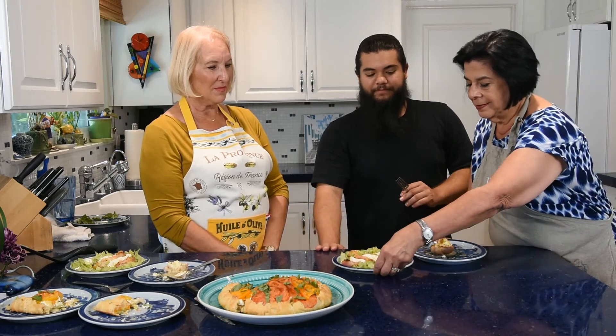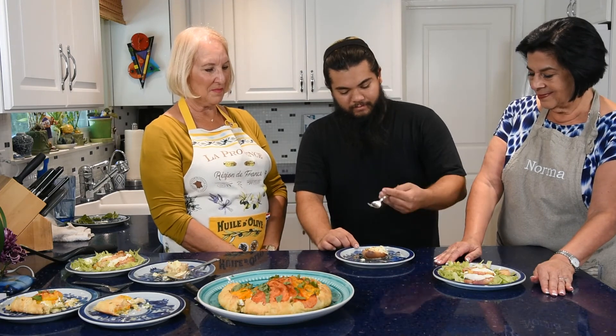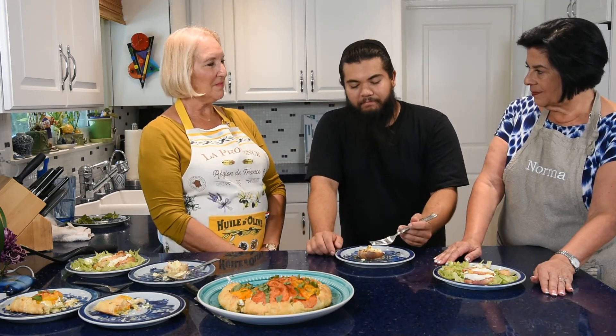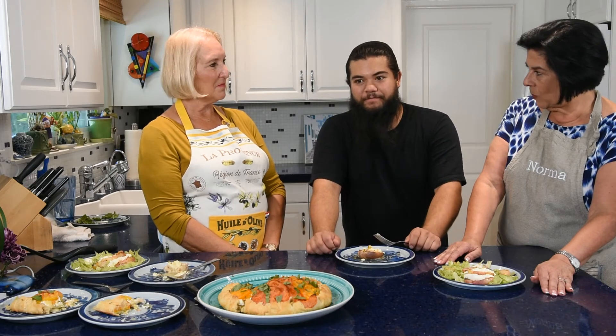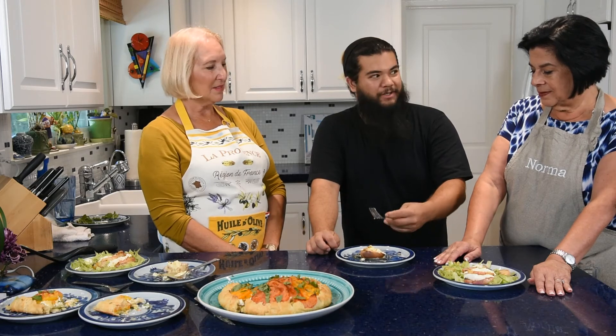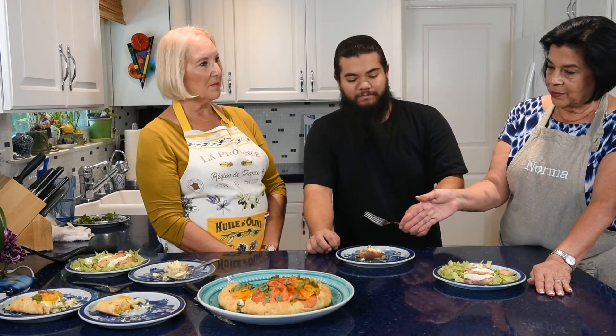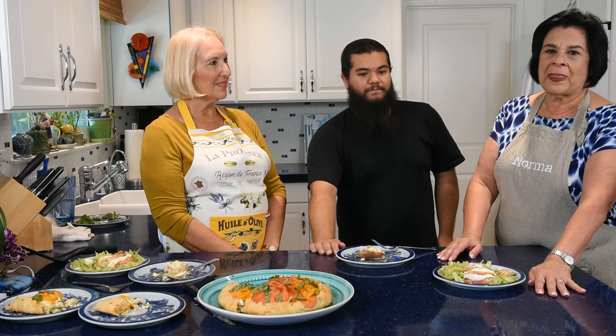Last but not least, Will tries the dessert. The citrus honey is bright and delicious — not overly sweet. All three dishes are amazing, and each has a different cheese: burrata, mascarpone, and goat cheese, all with fresh seasonal fruits. Hope you try these at home and let us know. Thank you for joining us for What's Cookin'!